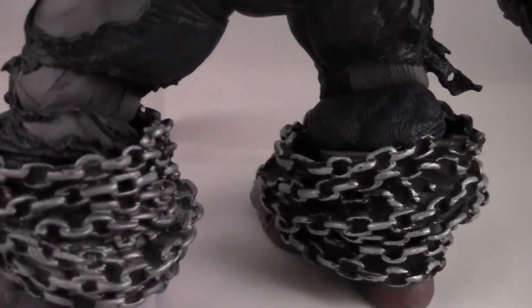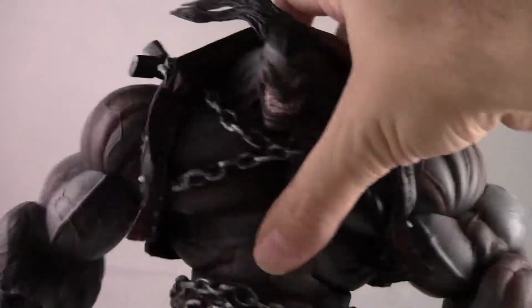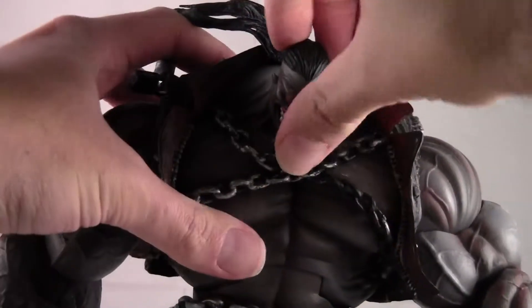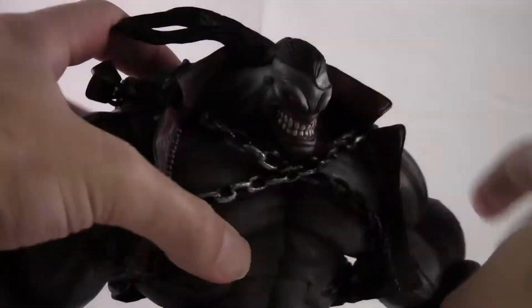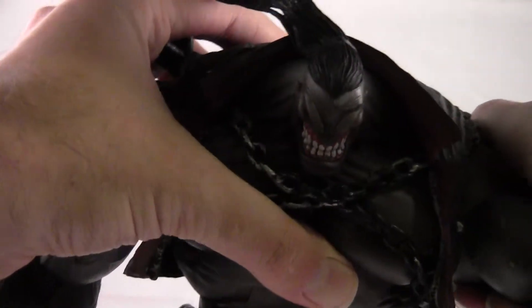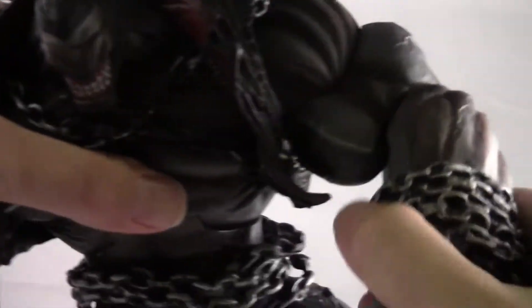It's just a really cool figure — he's pretty massive. I'm going to try my best to do the articulation; it's really hard with these big figures. So his head moves up about that much, and he moves down. He's got a waist swivel. His shoulders are very clicky, very tight. He moves down. Bicep swivel. Single-jointed elbow.